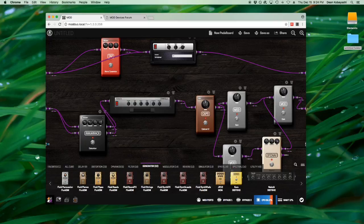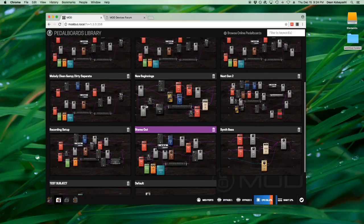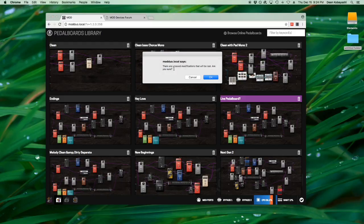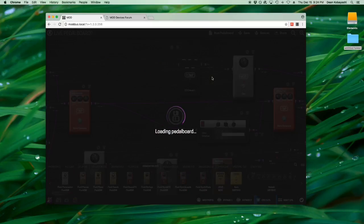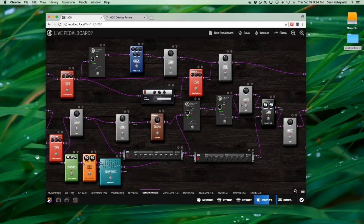Let me pull up a pedalboard I've created for myself. You go down here — it takes a second — and these are all the different pedalboards I've been creating, everything from simple stuff to what I've named my live pedalboard with a question mark because I'm still working on it. Here's my current sound — you'll notice a lot of signals being split and then combined, with gain plugins used along the way to boost and cut levels.